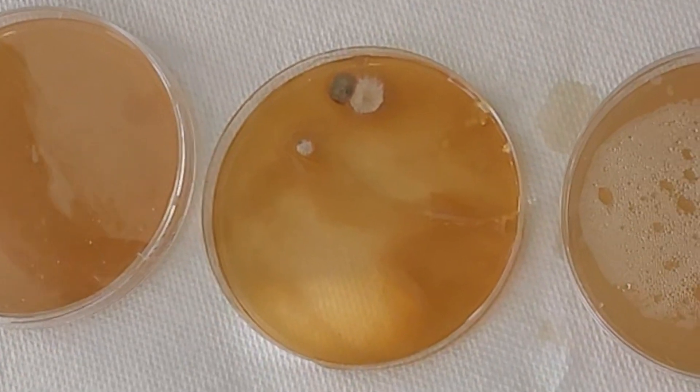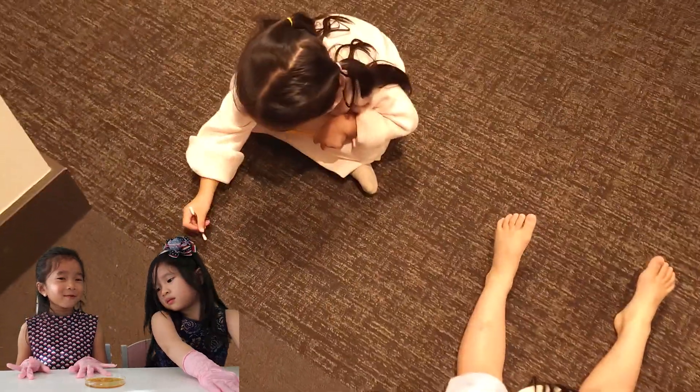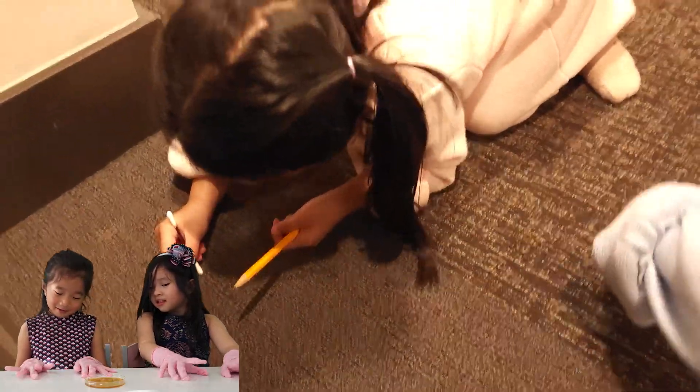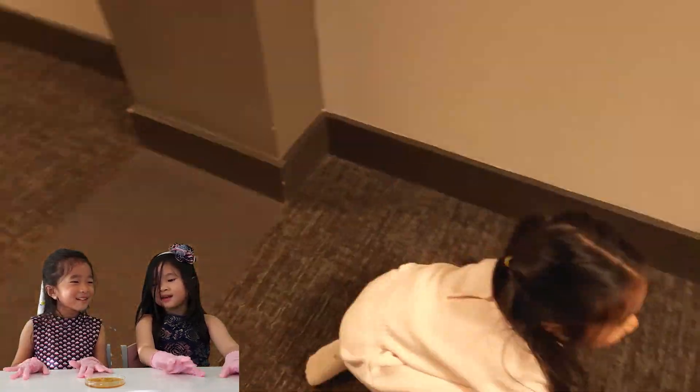This is the hallway floor — not really clean. Ew! Stinky, winky, hallway floor! Sticky, stinky hallway floor — it makes it so stinky.